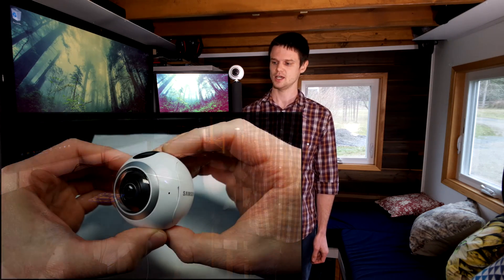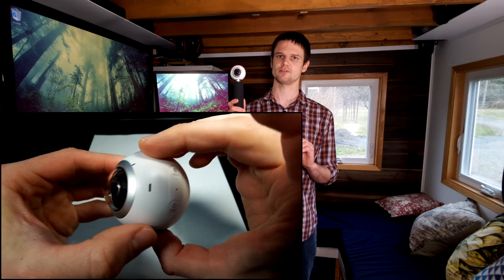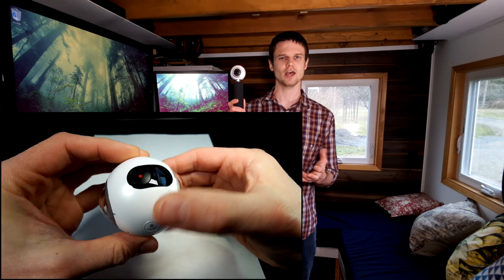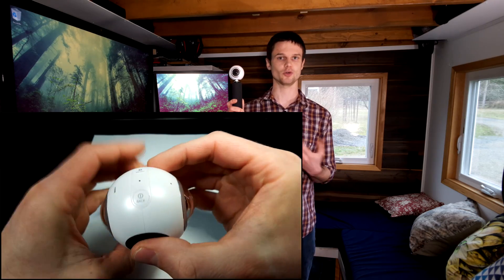There are many devices that can do this, including contraptions for multiple cameras for super high resolution, but in this video we're just going to look at the device that we used because it's very easy to use and quite cheap at around $100 at the time of filming. It's the Samsung Gear 360, and there is a newer version available, which is more expensive and more specialized for taking video, which is why this first version is perfect for this.